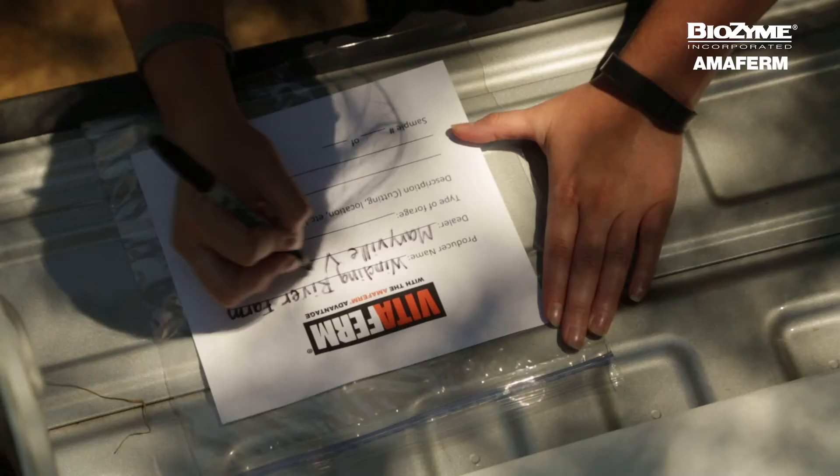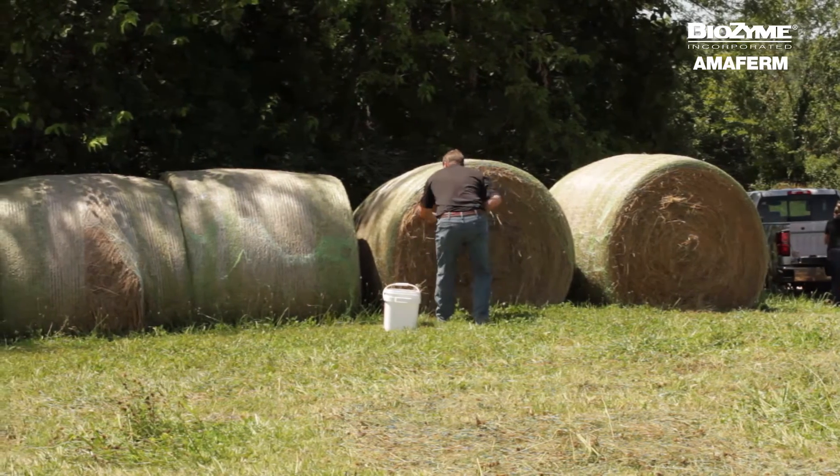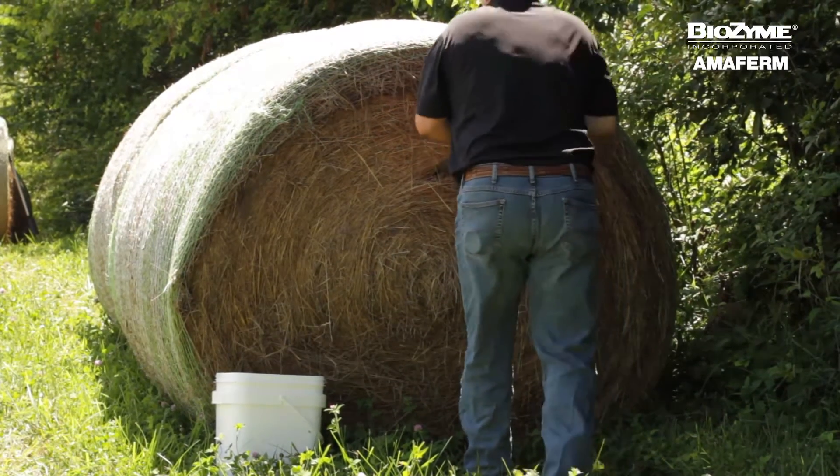Using a permanent marker, fill out the information on the provided bag. We begin by sampling random bales throughout the lot, looking for bales that are easily accessible. It helps to use the short pipe to pry open the bale.